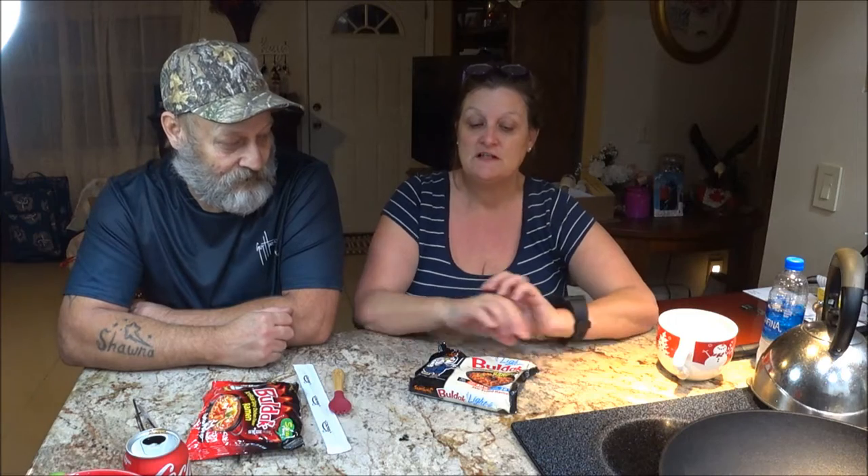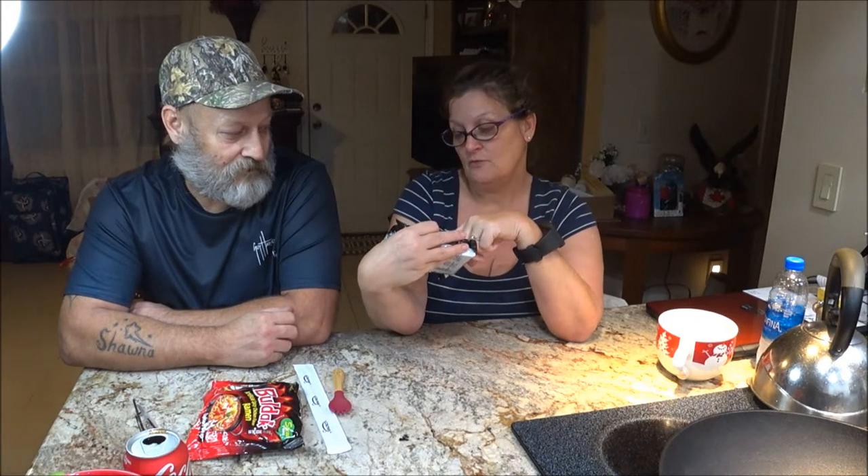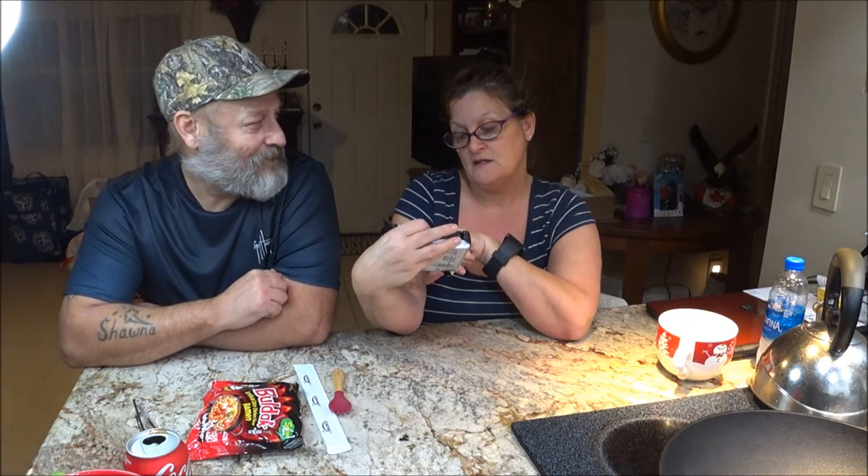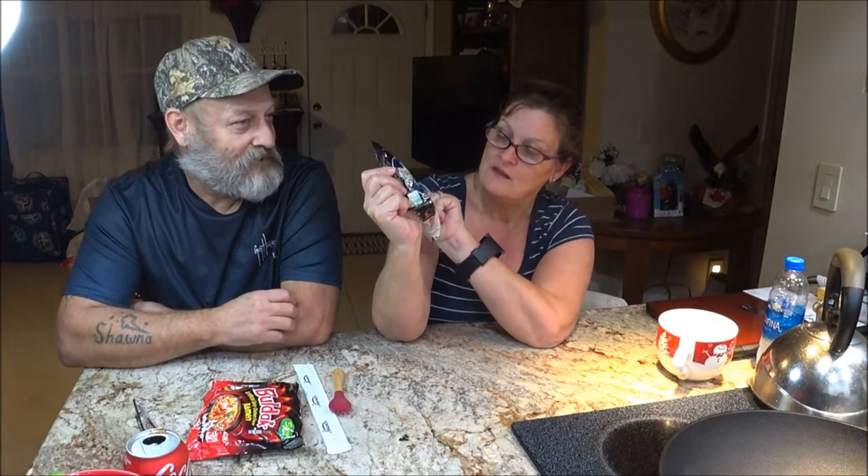Hi guys, we're going to film together because we're going to do two different reviews on soups. I'm going to try the light one — a stir-fried romaine that is 40% less spicy and only about 28 calories — and he's going to try the other one. He's probably not going to try the light because he's not into that kind of thing, but I think this will be really good for people who have to watch what they eat and can still enjoy these.